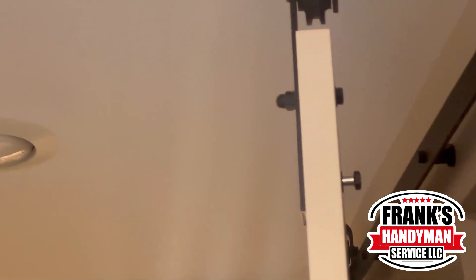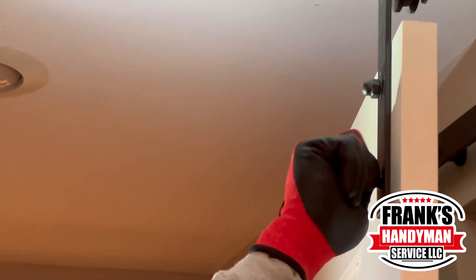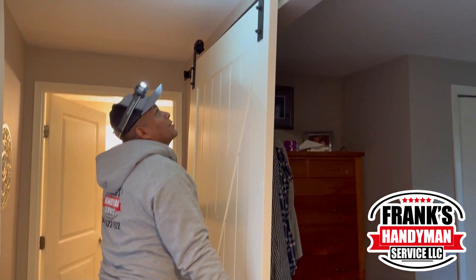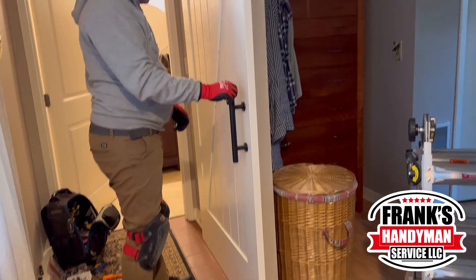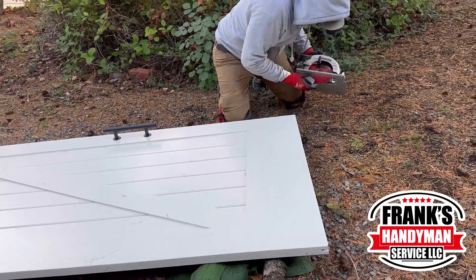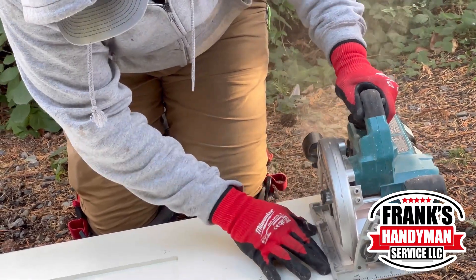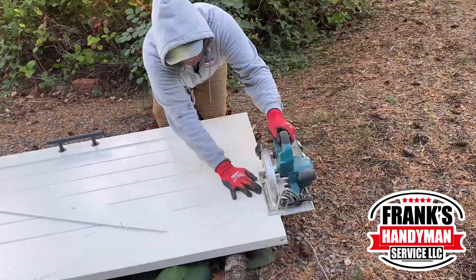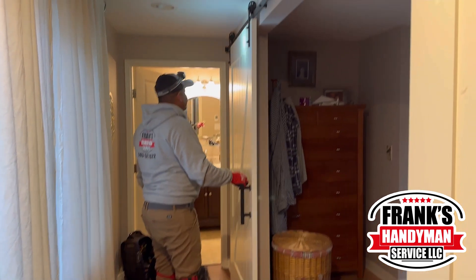They tested it a couple of times to check the fit, and once it was right he put all the knobs back in. He lifted the door and placed it back on the rail to test it. It was sliding better, but was still hitting a little, so he had to cut down the door slightly — just the size of the blade. It's a very small amount but makes a big difference at floor level.